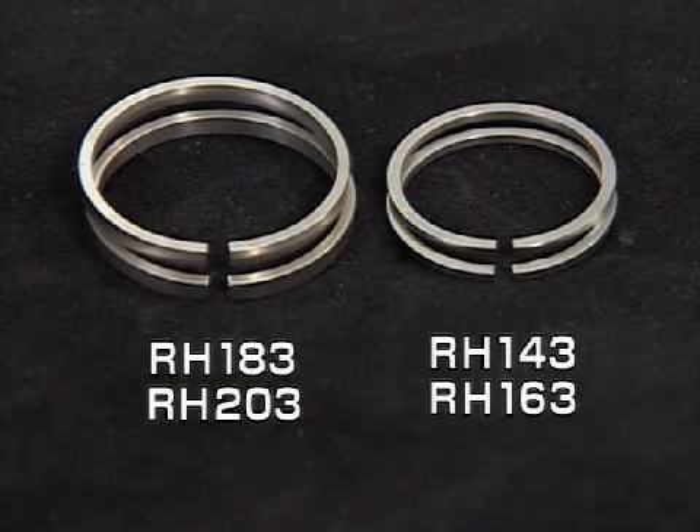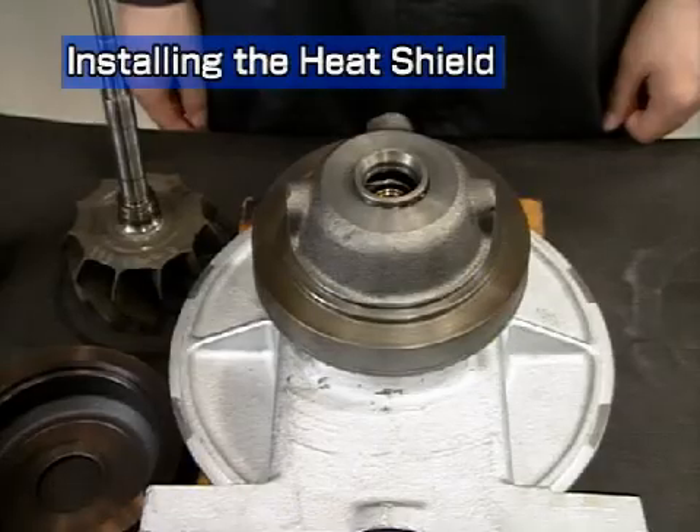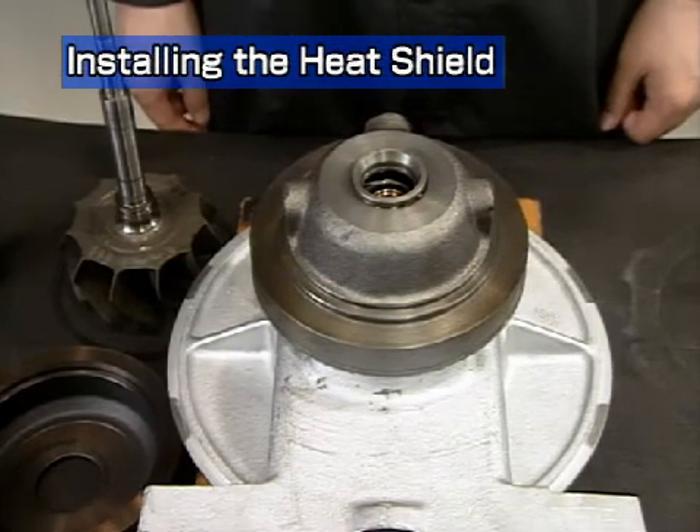Straight seal rings are used interchangeably for both sides on all models except the RH-133. Prepare the bearing housing for the next assembly step.